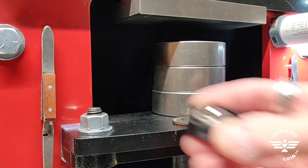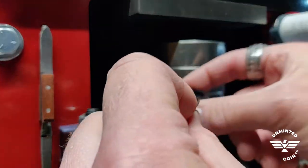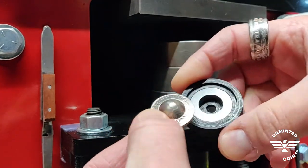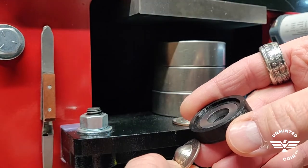Take the center washer off and you've got a nice dome right in the center of the coin — dead center. There's no detail loss other than the metal stretching itself, because it doesn't have anything pressing the bottom out.